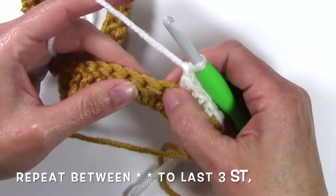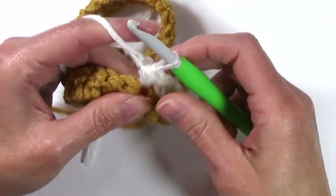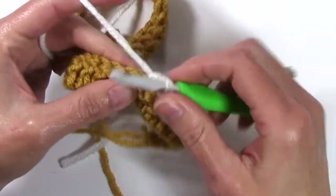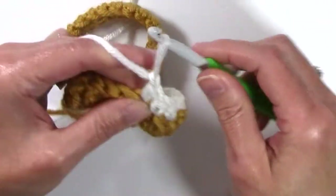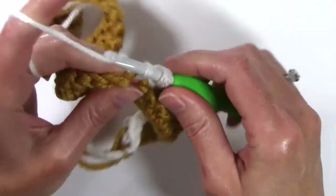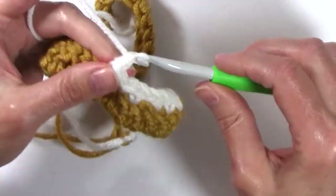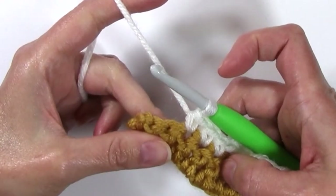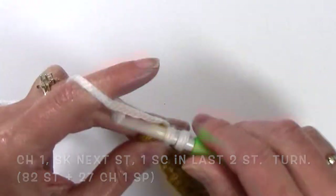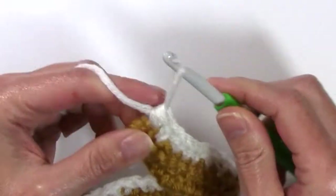Chain 1, skip the next stitch, single crochet in the next 3. We're going to be repeating that same pattern — chaining 1, skipping 1, single crochet in the next 3 — all the way to the last 3 stitches. Once I'm at the last 3 stitches, I'm going to chain 1, skip the next stitch, single crochet in the last 2. My last stitch is in the top of those skipped chains from row 1.